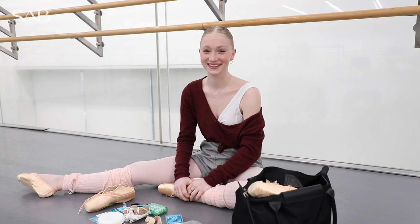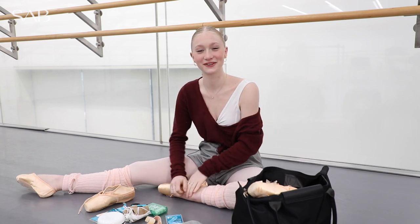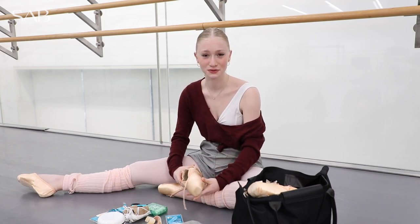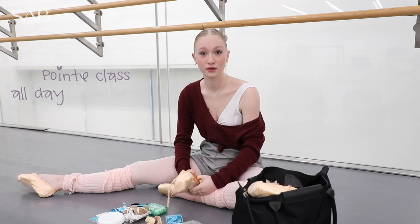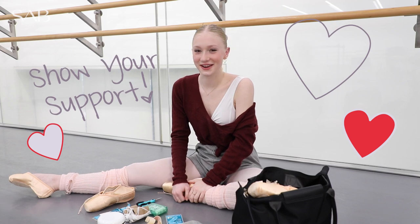I definitely think the little girl inside of me is excited every single day when I go to class. It's especially important to have new shoes at SEB because all of our classes are on pointe. It's such a relief when my pointe shoes come on Fridays because I know I'm going to be prepared for the next week ahead of me. By giving to the SEB pointe shoe fund, you can help me and my friends stay on our toes.